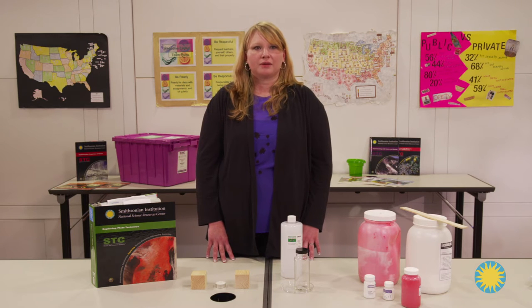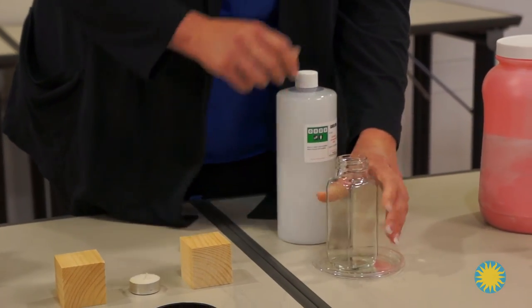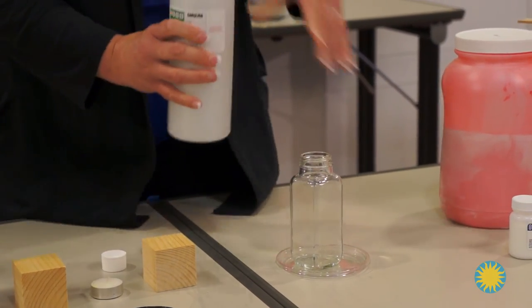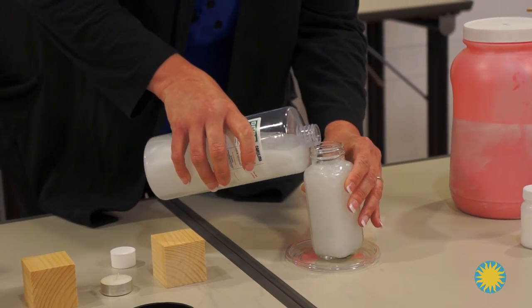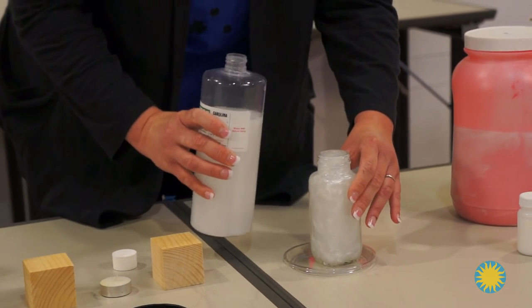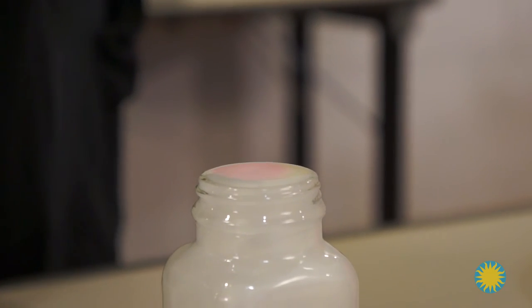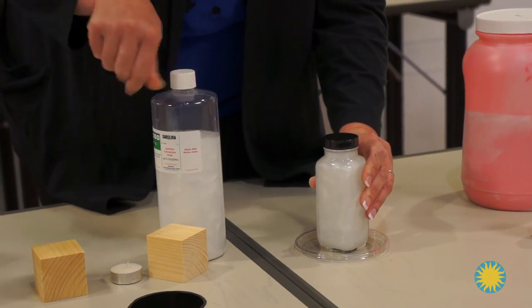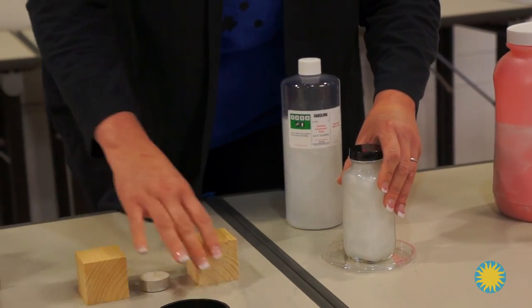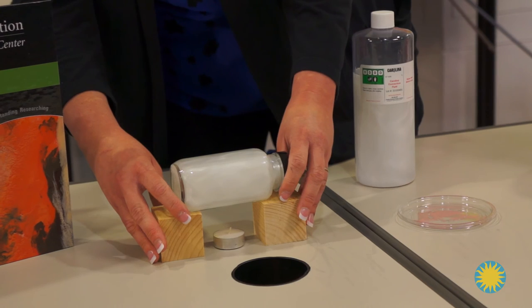This will also give you the opportunity to properly demonstrate how to fill the glass bottle with convection fluid. It's important that the bottle is filled to the brim without any air bubbles that can alter the result. When you're filling the bottle, you want to make sure you get as close to the top as you possibly can, so make sure any necessary cleanup is done. When you set it up, you won't have too big of an air bubble in your bottle.